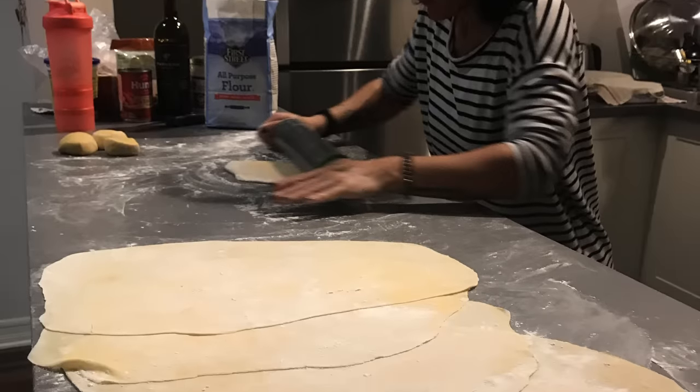Eva does use a pasta machine sometimes — when making lasagna. Because in that case you really want the pasta cooked the same way in all four corners of the lasagna, and making lasagna requires a lot of work and a lot of pasta, so the machine is a little bit easier. It's the only case, because with lasagna you don't really taste the consistency of the pasta — it's just an explosion of flavor altogether. Whereas if you're eating a plate of tagliatelle, you can taste the difference.